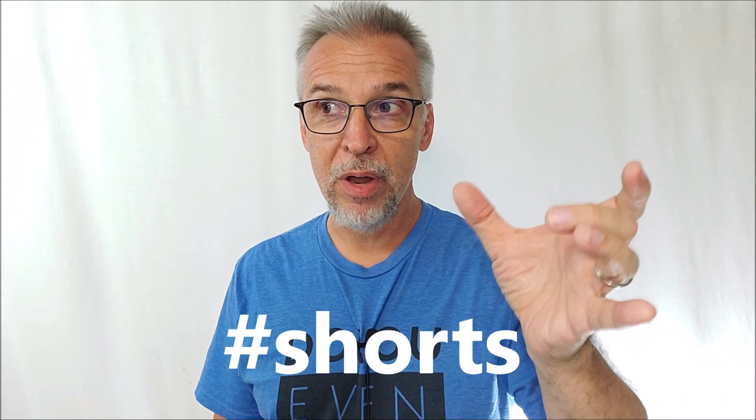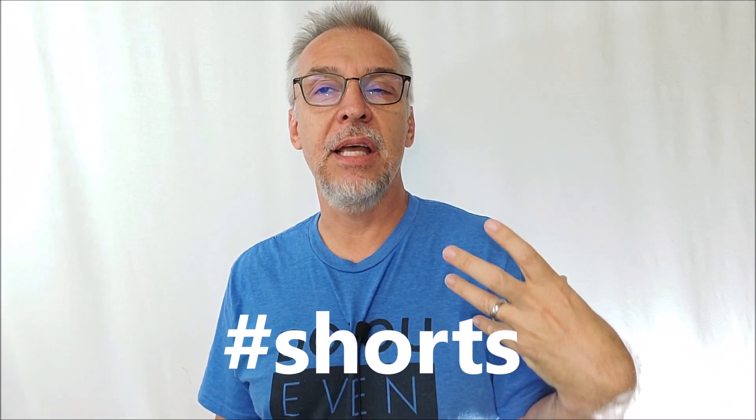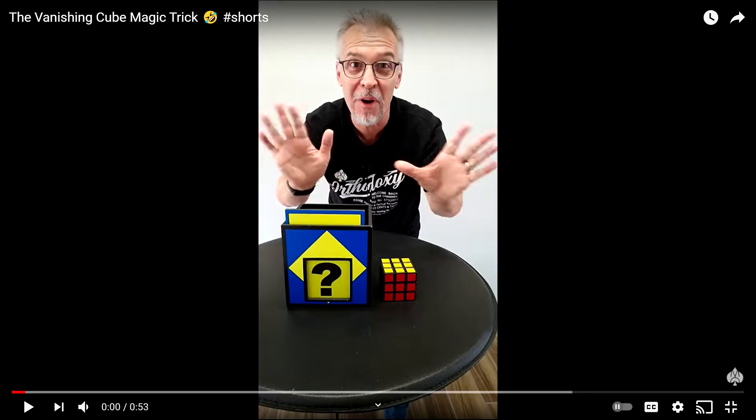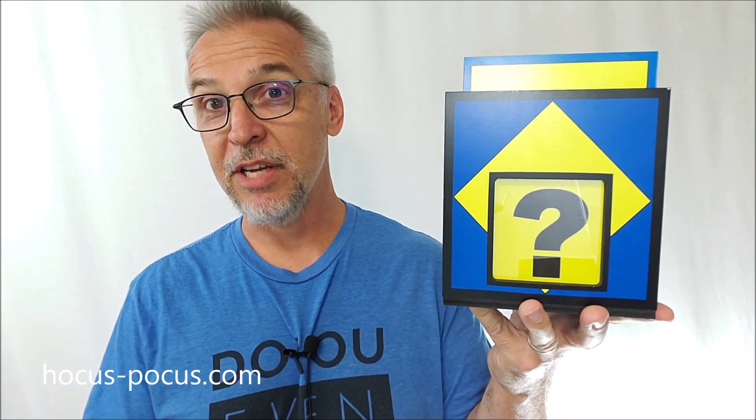But recently, because YouTube added YouTube Shorts — little one-minute videos — that has enabled me to start thinking about how I could perform on the channel and show you some of these effects. Over the weekend I performed with the Utility Block Box by Tommy James. This is it right here — it's an exclusive item you can find at hocus-pocus.com.